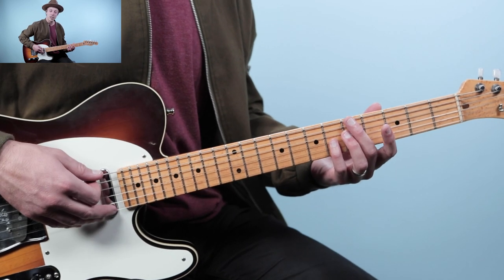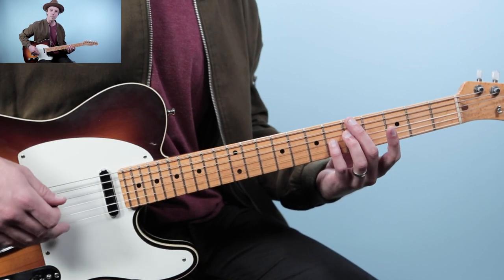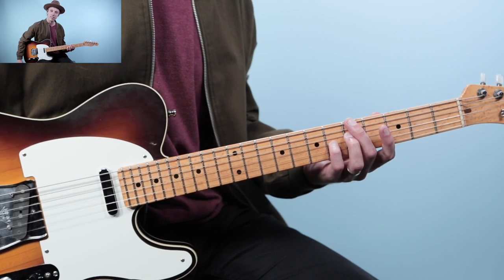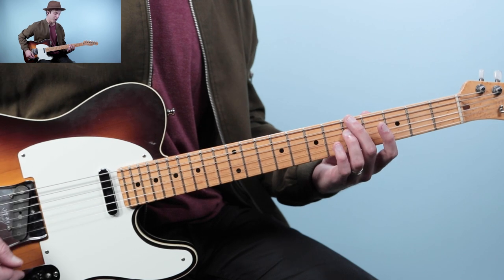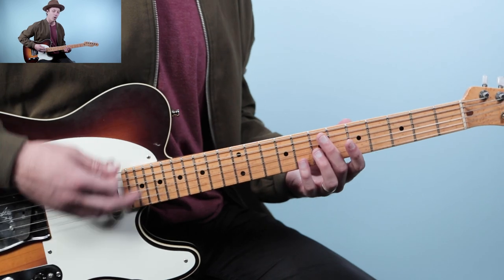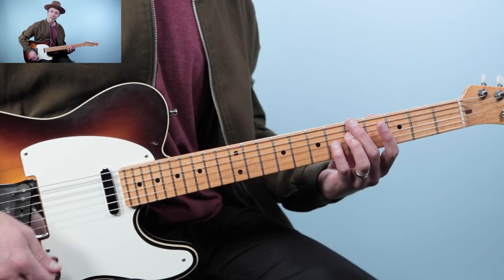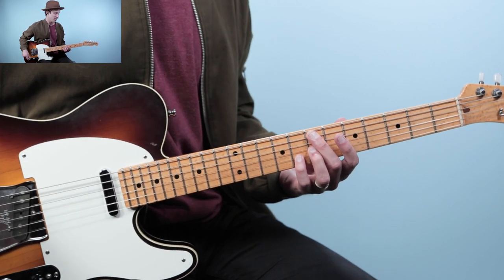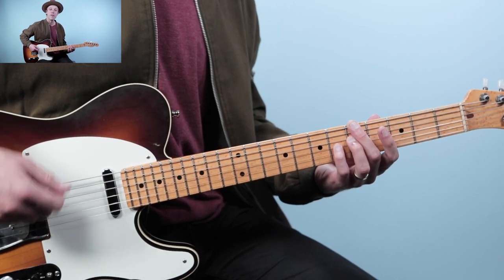For the second chord, we keep the same shape but move it — now starting on the low E string. We've got five on the low E, five on the fourth string, and six on the third string. That's the A7 shape. We spend one bar on each chord: one-E-and-a, two-E-and-a, three-E-and-a, four-E-and-a, then change. Two, three, four.